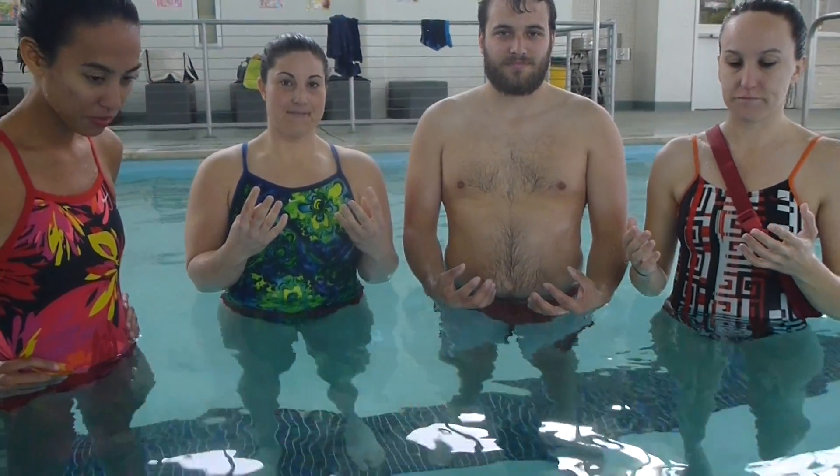Pull your gloves out of your fanny pack and get them on. You're going to have 15 seconds to do this. Once you have your gloves on, hands in the air. Ready, go.